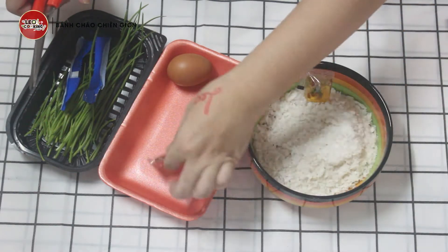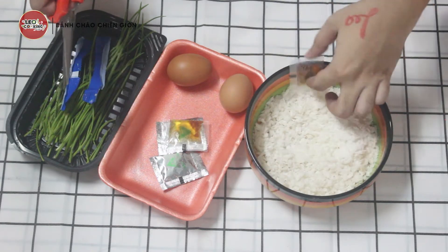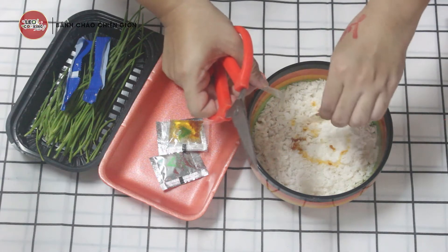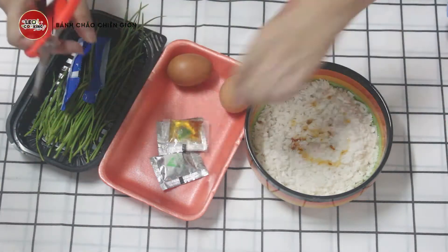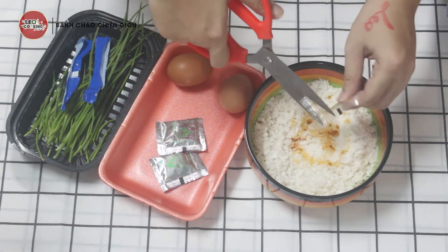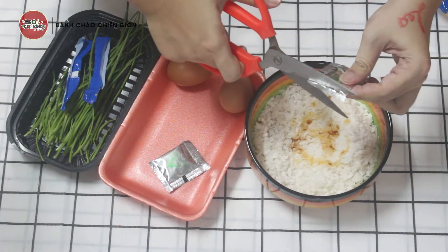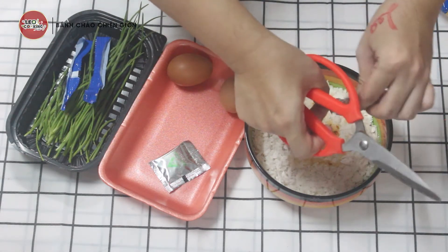Mình sẽ lấy 1 gói gia vị ra. Phần dầu này mình sẽ nêm vô luôn, nó có hành phi rất là thơm. Phần bột muối thì hơi mặn, nên mình sẽ canh vừa đủ khẩu vị thôi, đừng cho nhiều quá. Ở đây mình cho khoảng nửa gói thôi.